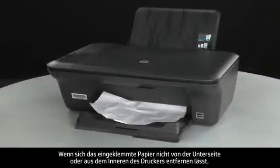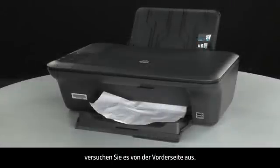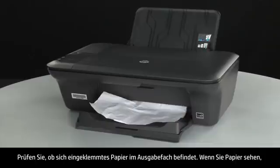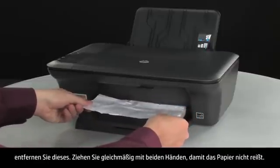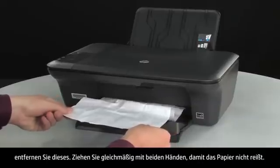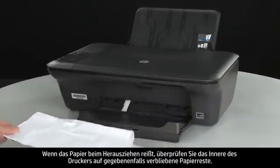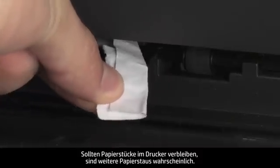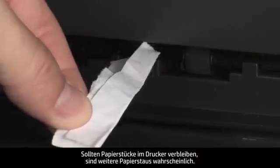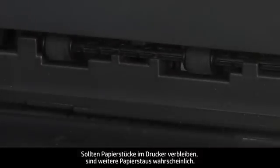If you cannot remove jammed paper from the underside or inside of the printer, then we will attempt to remove it from the front. Check the paper output tray for any jammed paper. If you see any paper, remove it by pulling evenly with both hands to avoid tearing. If the paper tears while removing it, check inside the door for any torn pieces that might remain inside the printer. If any torn pieces remain, more jams are likely to occur.